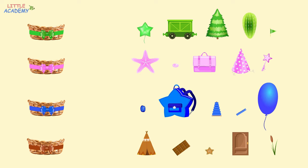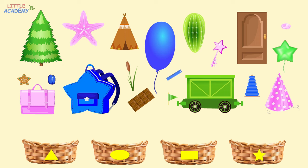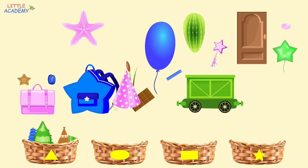Now, let's group the same objects by their shape. Let's put the object shaped like a triangle into the first basket, the object shaped like an oval into the second basket, the object shaped like a rectangle into the third basket, and the object shaped like a star into the fourth basket. So let's start with the objects shaped like a triangle. A fir tree looks like a triangle. Let's put it into the basket with a triangle. The tent is shaped like a triangle. The flag looks like a triangle. The stacker is shaped like a triangle. As well as the party hat. There are no more triangles.